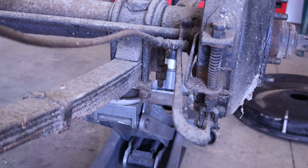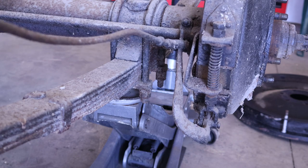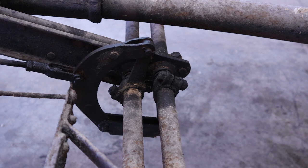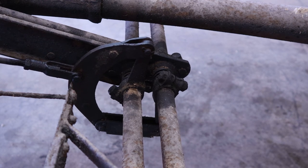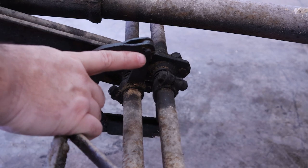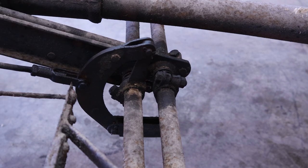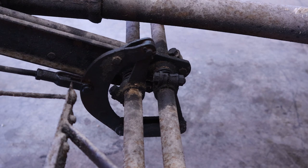Kind of an interesting thing about Chevrolet is that the Standard Catalog of American Automobiles says that 1928 was the first year Chevrolet had brakes on the front of cars. And we can see here that the brakes on the front of this car aren't working — that should be going back, but instead it's actually stuck right there. Luckily, the brakes are stuck off instead of on, so we can push the car around and move it around.